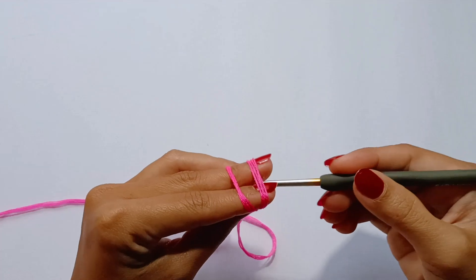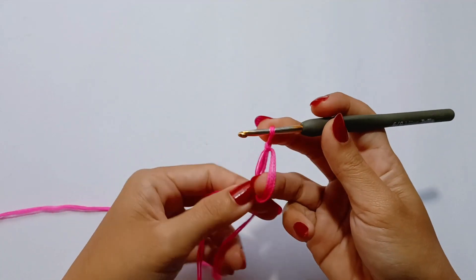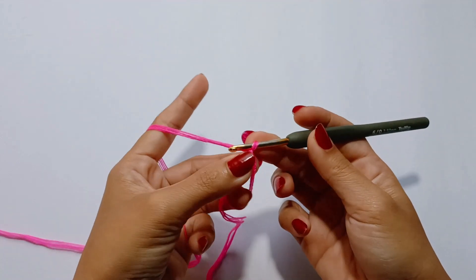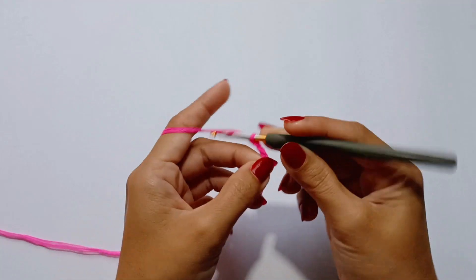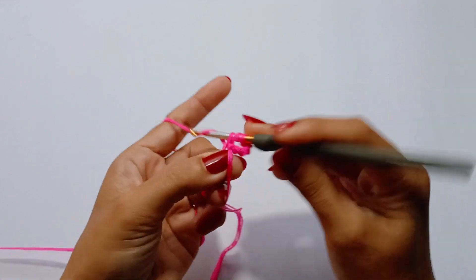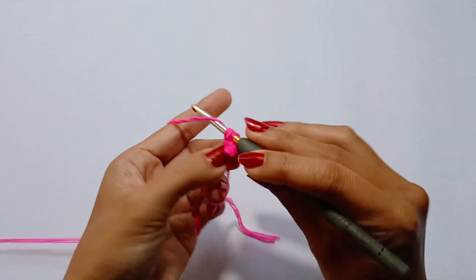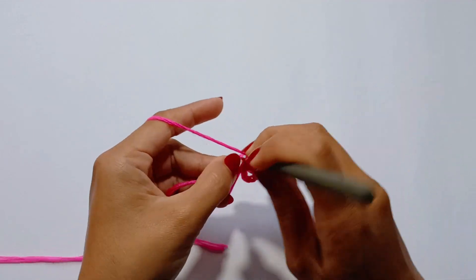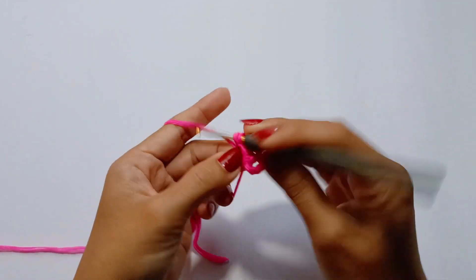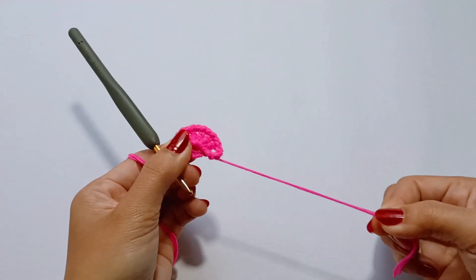Begin with a magic ring or a magic circle. Chain 4. Double crochet into the magic ring. Chain 1. Double crochet and chain 1 into the magic ring. Repeat this 5 more times. Pull the tail of the magic ring to secure the round.